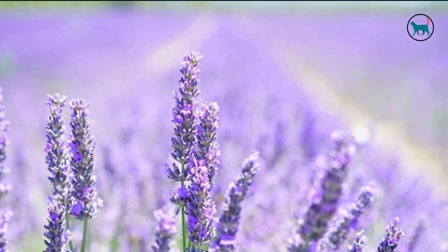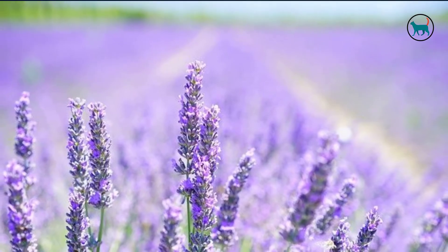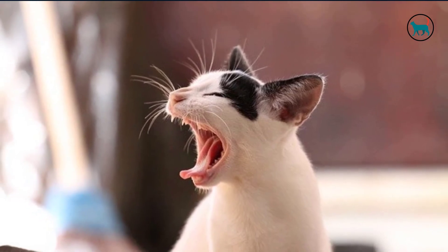There have been studies done, and many of these studies showed lavender working as well as a commercial flea repellent. Your cat will smell great, too. Repeat every couple of days or so, and you will be good.